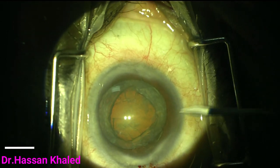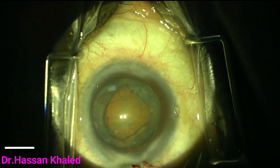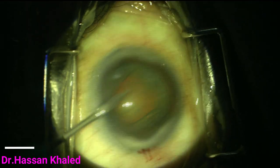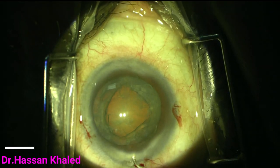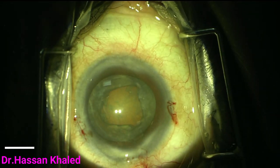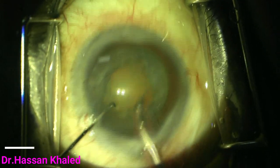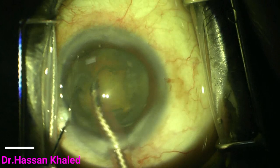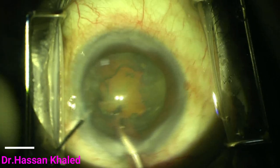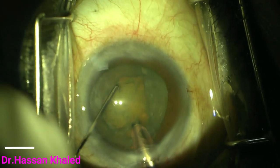Then I make two side ports using the MVR blade. Before starting, I will rotate the nucleus to be sure that I have a good and complete hydrodissection, as you can see now. The chopping is now started — I begin by applying vacuum to the cortex and anterior epinucleus.